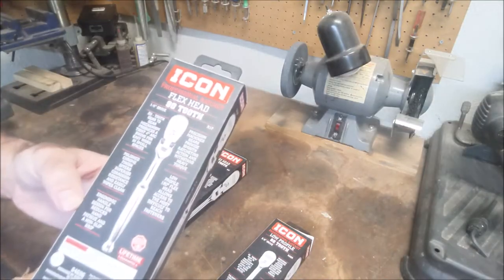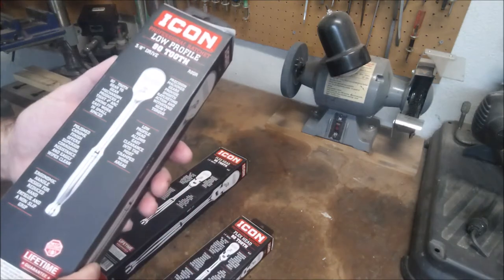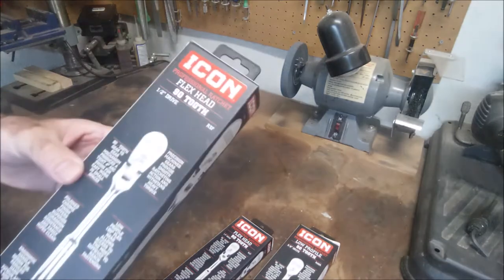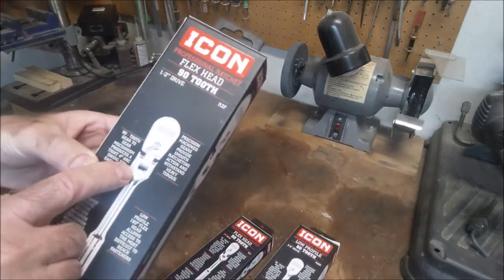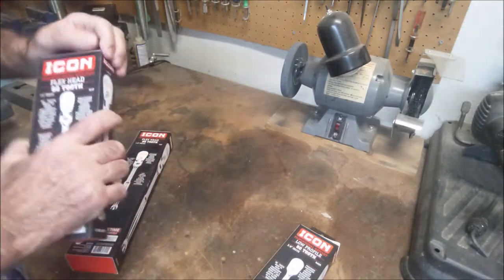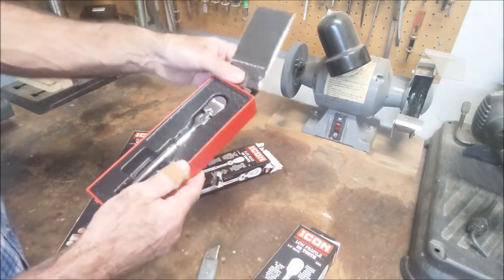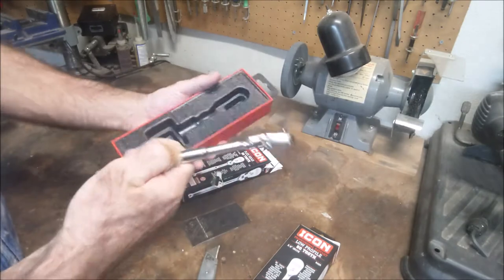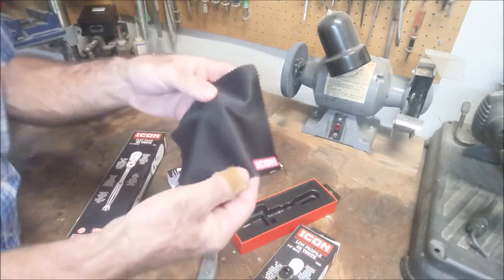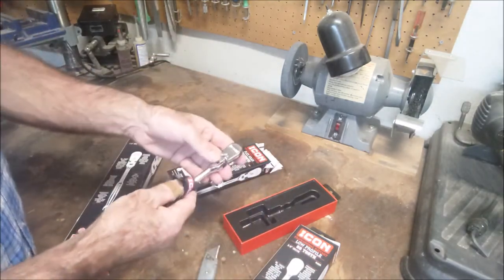I got three of the ratchet drivers: the quarter inch with the flex head, the three-eighths inch with the straight shaft, and then the half inch with the flex head as well. I also got one of the torque wrenches and some sockets. Opening them up, they look really nice — they come with this little cloth, like a glasses-cleaning cloth. They look really nice and shiny, and I think that's probably what the cloth is for, so you can wipe the tool down and keep them fingerprint-free — kind of a nice touch.